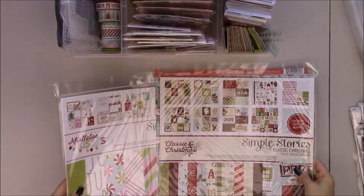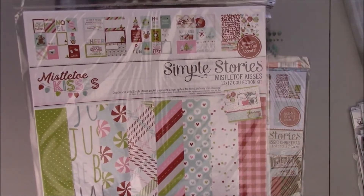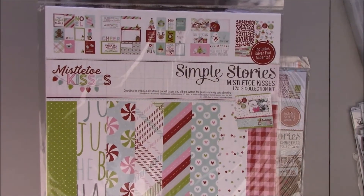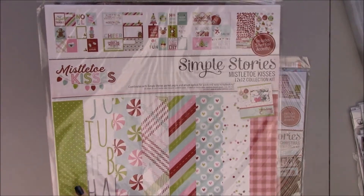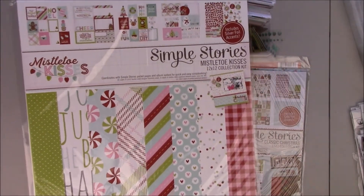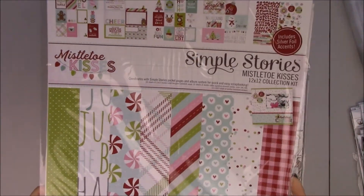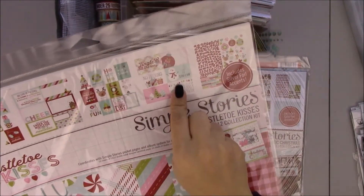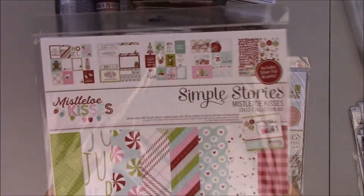I'm also going to be using mostly the Mistletoe Kisses collection. I really like this collection. It has really bright colors and pink. I use a lot of pink in my scrapping, and I also like this happy little grass green color. I already took one of the 3x4s and one of the 4x6s, cut them down, and put them here.